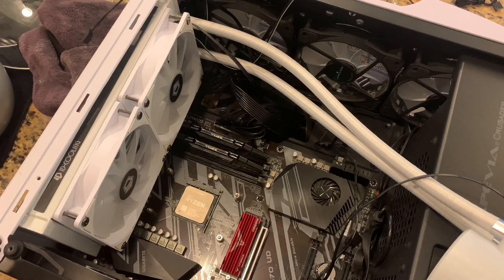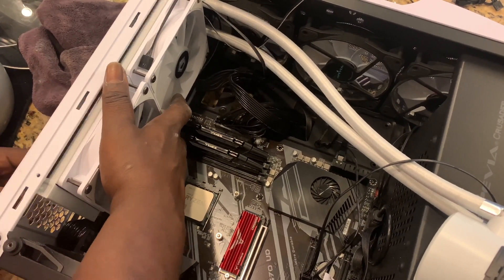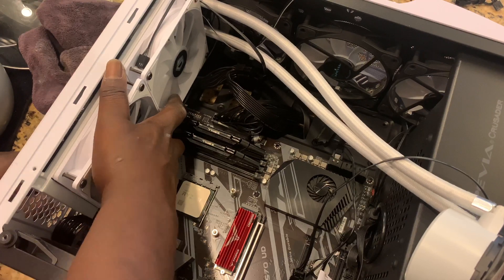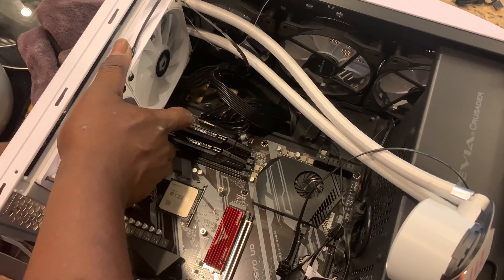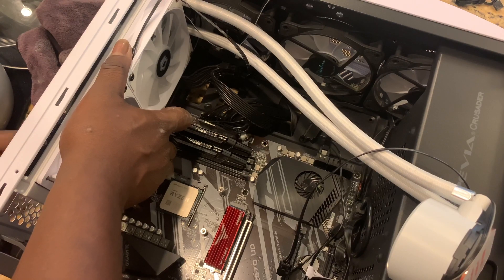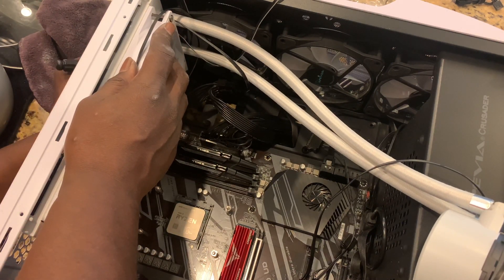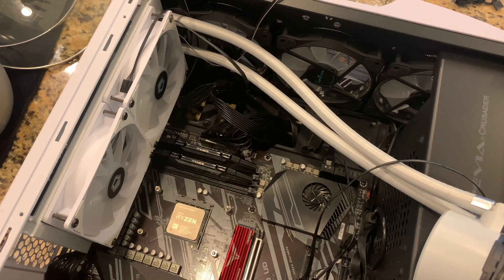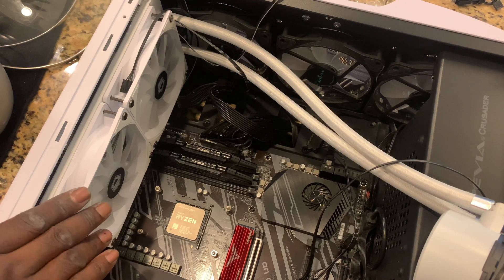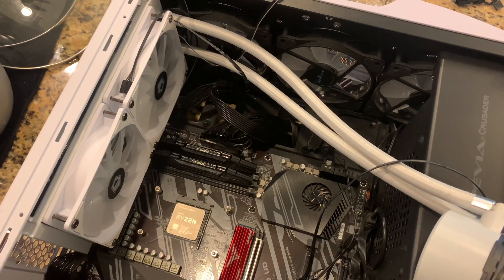Now that the fans are installed, the next step is to attach the radiator to the top of the PC. I chose the top because the pre-installed fans didn't give me enough room at the front. Also, my GPU — a 5700 XT Thick Three from XFX — is really beefy and takes up a lot of space, so the front wasn't an option. Screwing it to the top wasn't hard, but I had to be mindful of the RAM and CPU power cord — it was a very snug fit, but I got it done.